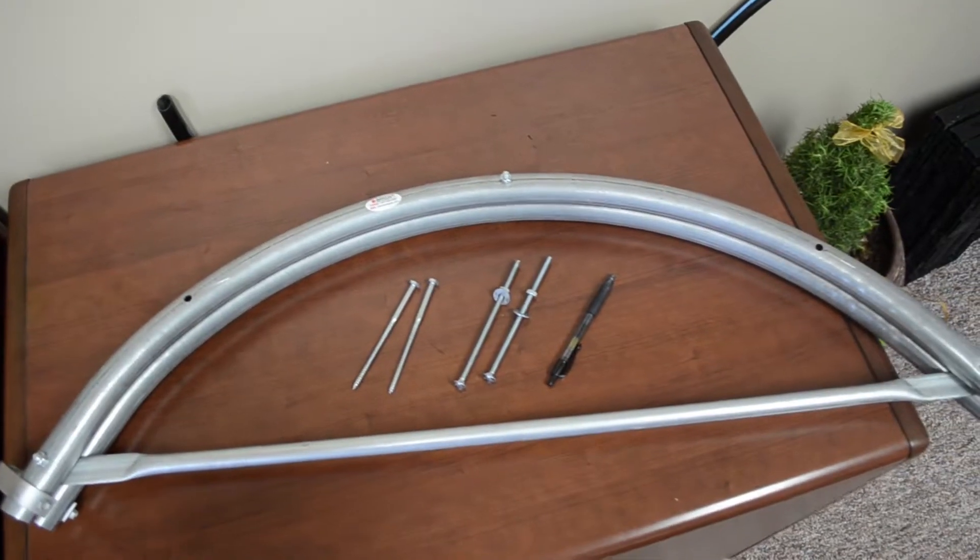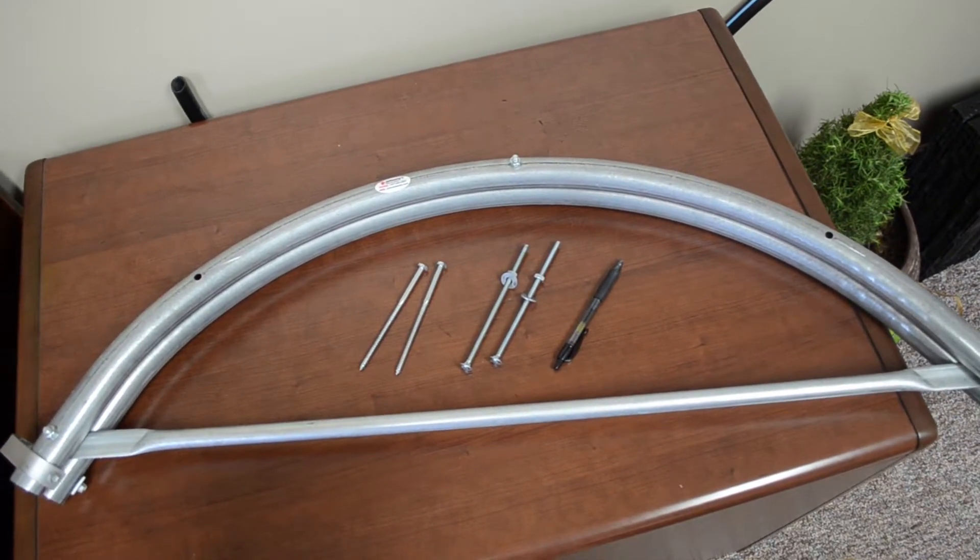Benders come in various forms. What I have is a four-foot bender, so it takes a 10-foot piece of conduit and bends it into a hoop that's four feet wide. There is also a six-foot bender — I kind of wish I had that one because it could have easily spanned my two beds. With the four-foot one I'm going to be a little short on one side.